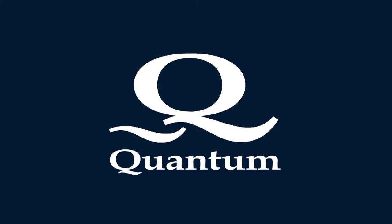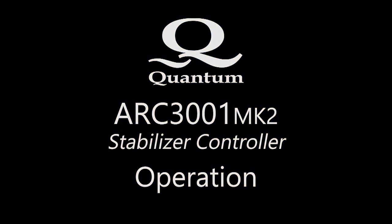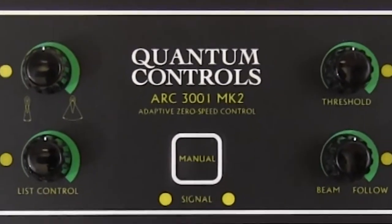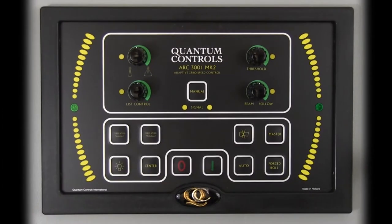Welcome to Quantum's online training videos. In this video, we review basic operation of Quantum's ARC-3001 Mark II stabilizer controller, which is specifically designed for both underway and zero-speed stabilizer operations. We will go step-by-step through the functions available on the ARC-3001 controller.